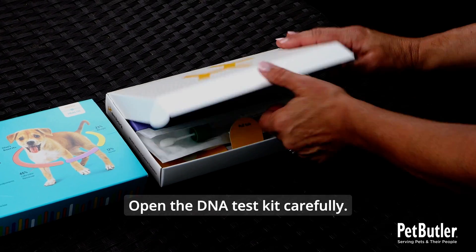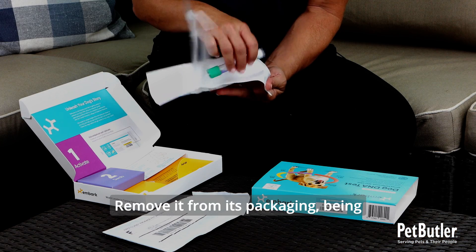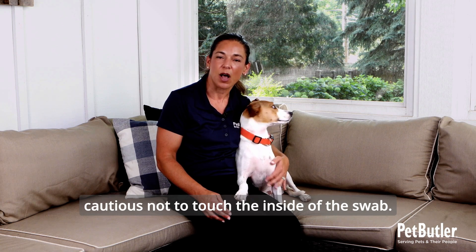Open the DNA test kit carefully. Inside the kit, you'll find a sealed tube. Remove it from its packaging, being cautious not to touch the inside of the swab.